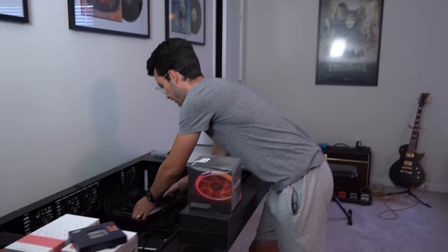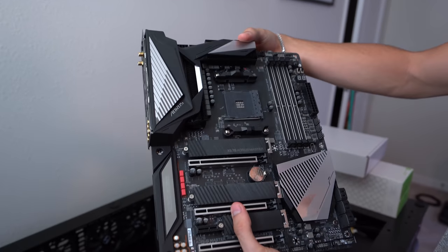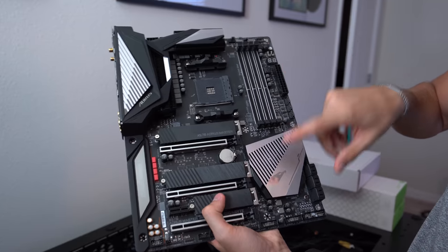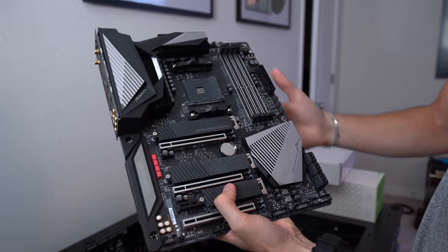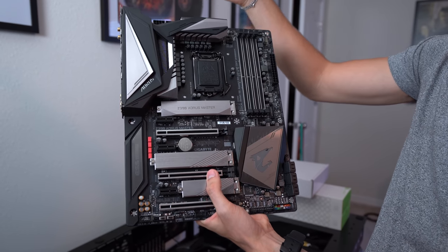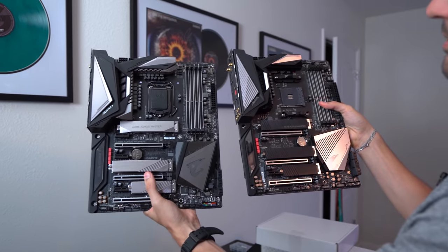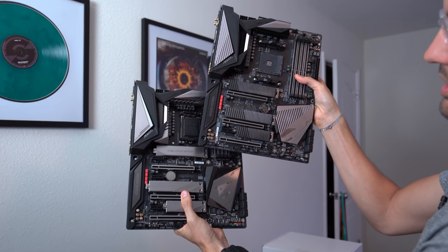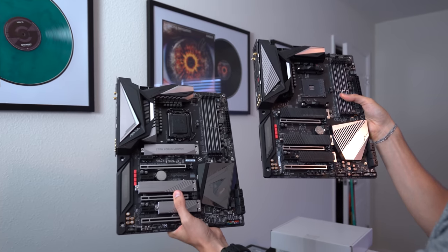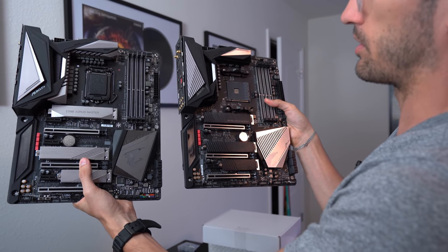We have matching motherboards, thanks to Gigabyte. First up is the X570 Aorus Master — a beast of a board with a nice fin heatsink and direct touch. It does have a PCH fan, which is a bit of a shame, but we can fine-tune it with BIOS updates. Then we have the Z390 Aorus Master. They're almost matching boards — similar color scheme, though the colors aren't in the exact same places. The M.2 slot covers differ: silver on one side, brushed metal black on the other. Overall a nice Aorus theme going on — a uniform, matching build.